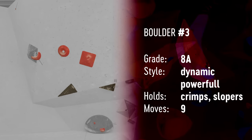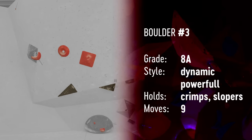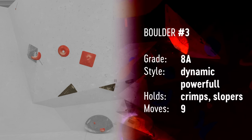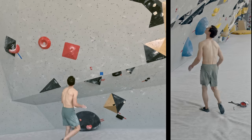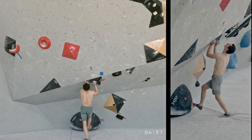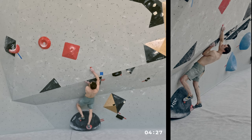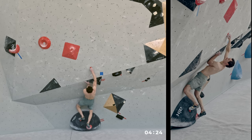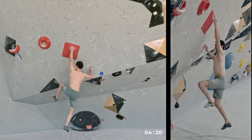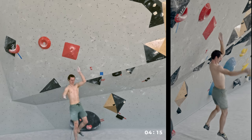Boulder problem number three — this one is very powerful. The very top is quite coordination-oriented, but the beginning is a so-called 360 move. You start with a press, get into a very tiny right-hand crimp, and jump into an okay slopey hold, then you have to grab that hold and finish the 360 move.